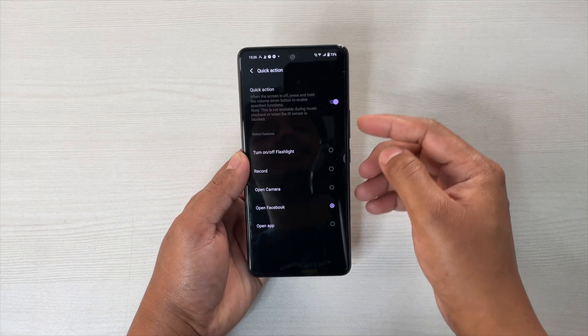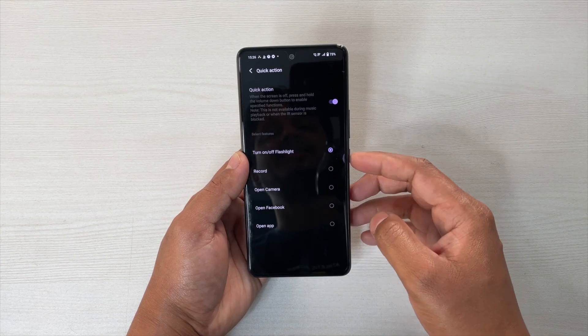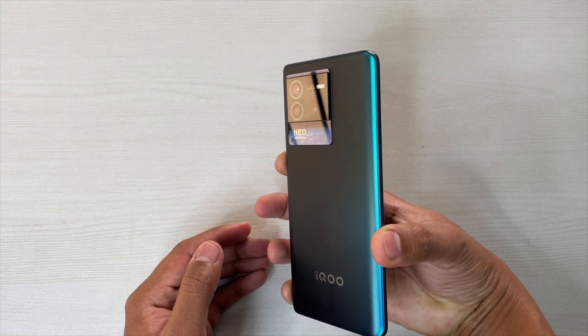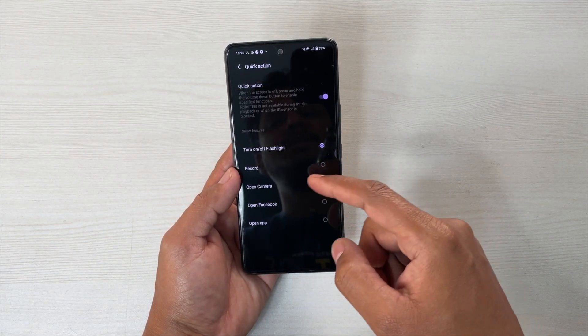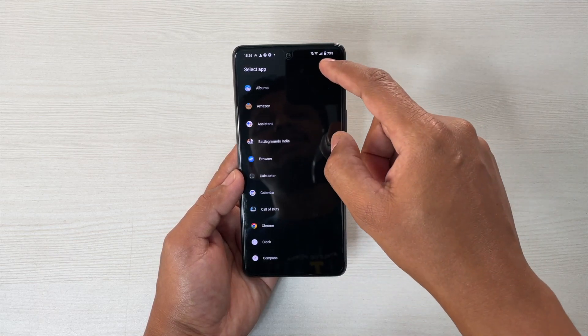Next is Quick Actions. Here you can use the volume-down button as a dedicated button. Suppose if I want to turn on the flashlight using this — simply turn this on. If I am on the lock screen, simply press and hold it. You can see that it is on now. And if I press and hold it again, it will be off. This is actually good. You can also set it for voice recording, open camera, open Facebook, or assign any other app that you use frequently.